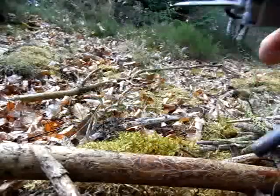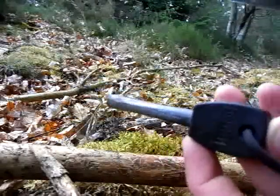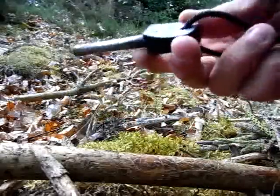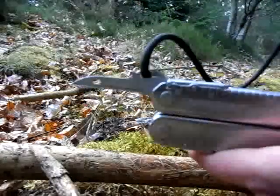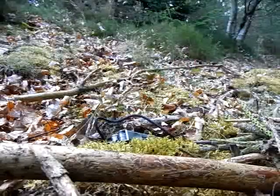When I bought the fire steel I got a little piece of metal together with it to strike the box, but I cut that off and I'm using my multi-tool instead.